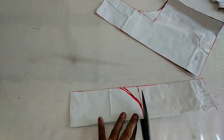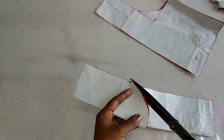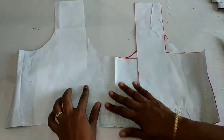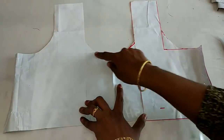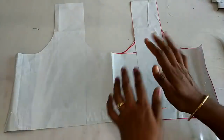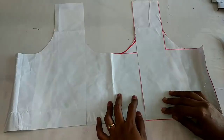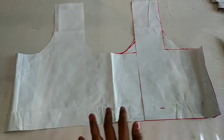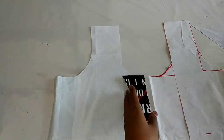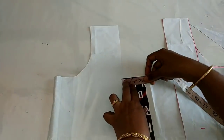We will cut the canvas and join the canvas. We will make the canvas — cut the two pieces. We will join the sides together. We will cut this piece and cut the piece on the other side. That piece is made of 2 parts.